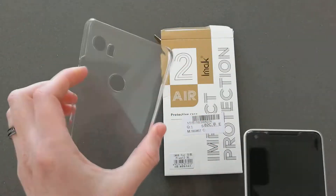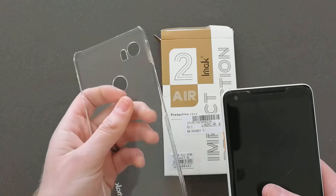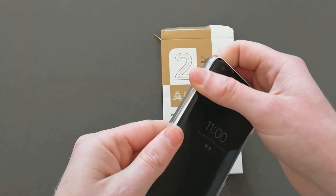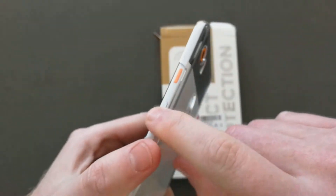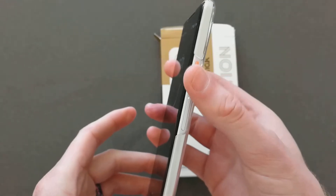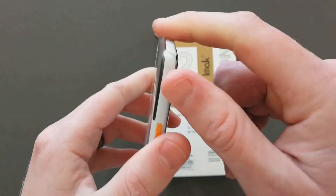So this is a very slim clear hard plastic case. I always enjoy cases like this. The reason why is it does not add very much bulk. You're able to just slide it right in and it leaves your power buttons and volume buttons completely exposed, so you still get the feel they're supposed to have from the OEM manufacturer and you get easy access to them. There's not much bulk as far as overall size.